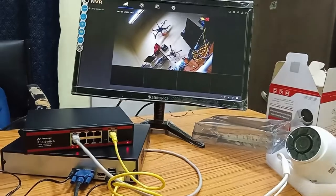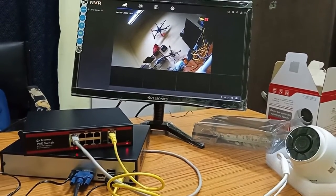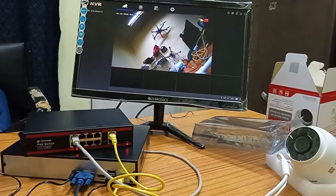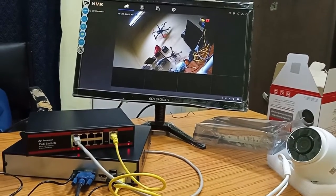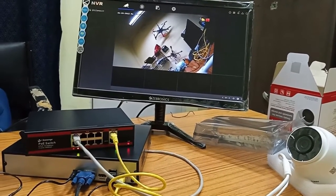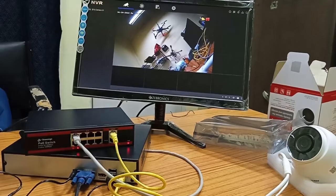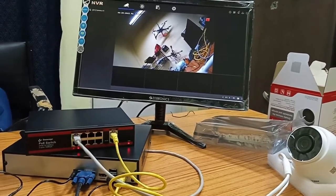By this process we have completed the installation of an IP camera. The same procedure can be repeated to install subsequent cameras. In the next video I will show you the various settings on the NVR for advanced work. Hope you enjoyed the video — if you liked it, please subscribe, like, and share. Thank you.